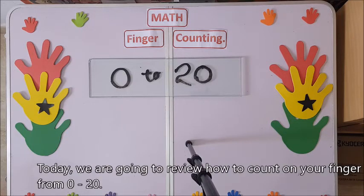Today we are going to review how to count — finger counting — from zero up to 20.